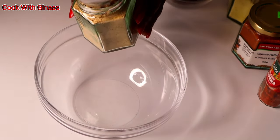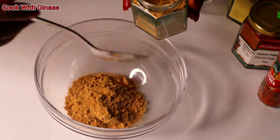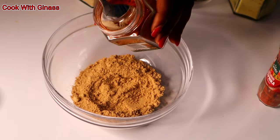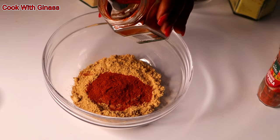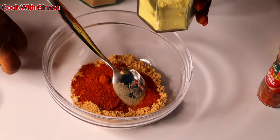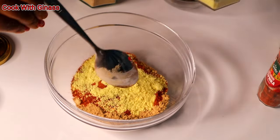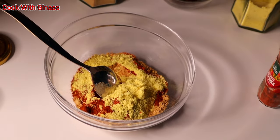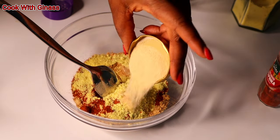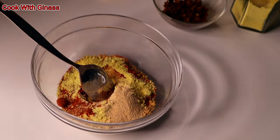Here is the dry ginger — I added it in a plate. I mix everything together before blending. I added kind of pepper as well, and then the chicken bouillon for taste. After that, I'm going to add some dry garlic.